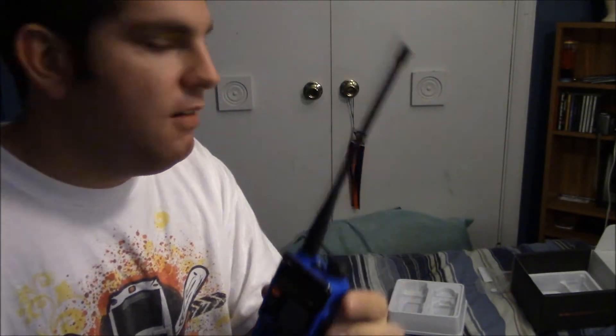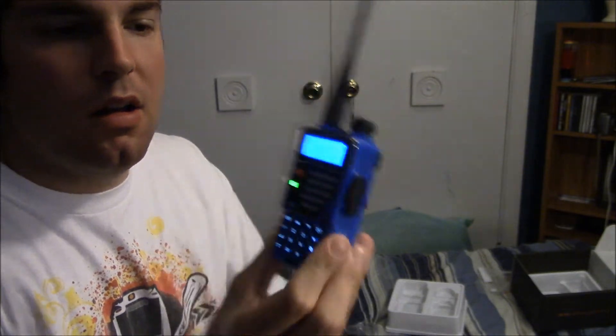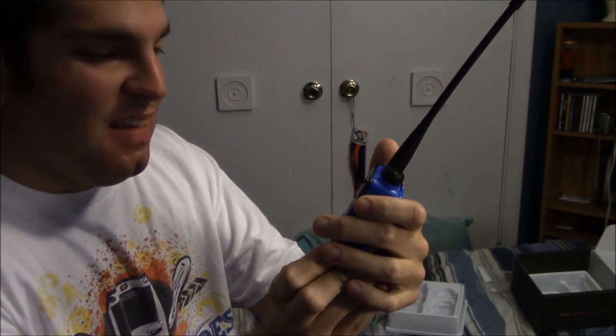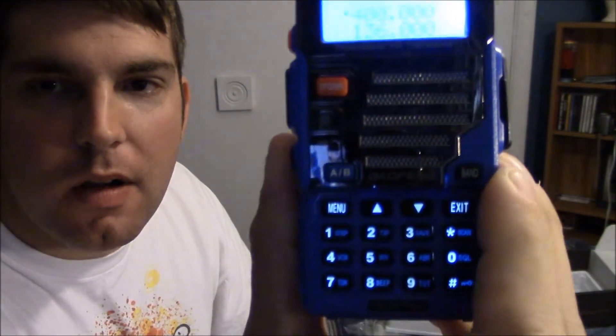Didn't take too long to get in the mail considering the holiday season is coming up. Let's see if this bad boy's got any power. Frequency mode — that's pretty cool. I love the way it talks to you; I think that's really neat. Frequency mode, channel mode — the keys light up, which is pretty cool. I love it already. Let's see: menu, squelch — yeah, it's going to take me a little while to learn how to use this thing.